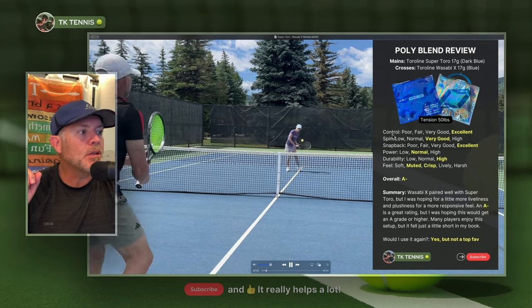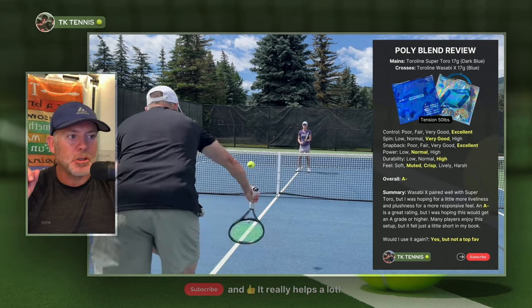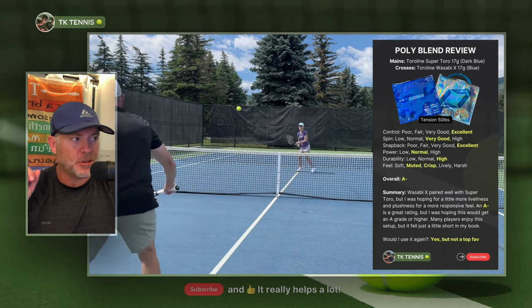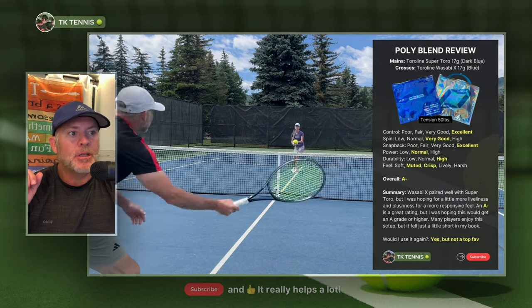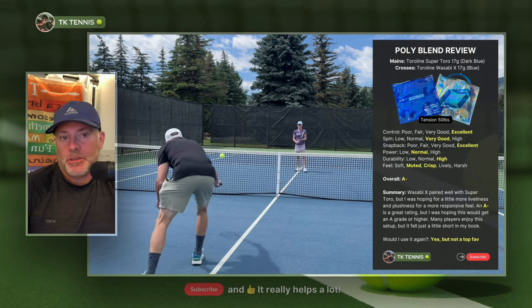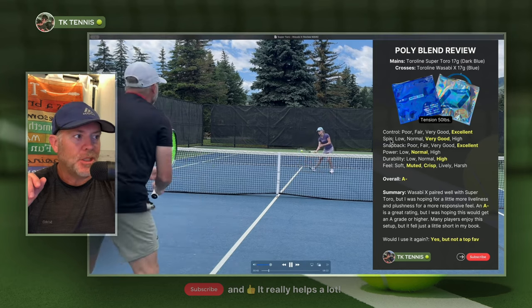The control aspect of this combination is excellent. Like any really good polyester string, you're going to have excellent control — and that's the whole reason we all use polys. Good polyester strings are going to have excellent control, and this combination is no different.